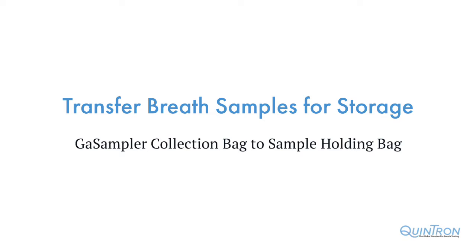In this tutorial, we will demonstrate how to transfer a breath sample from the gas sampler collection bag to the sample holding bag for longer term storage.